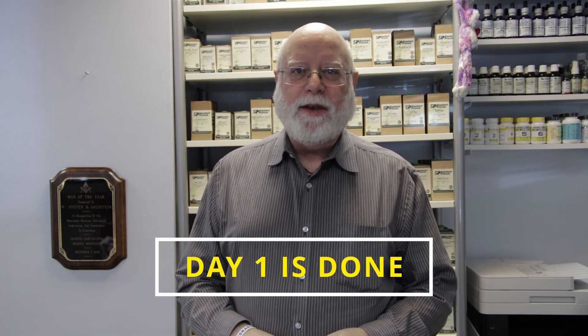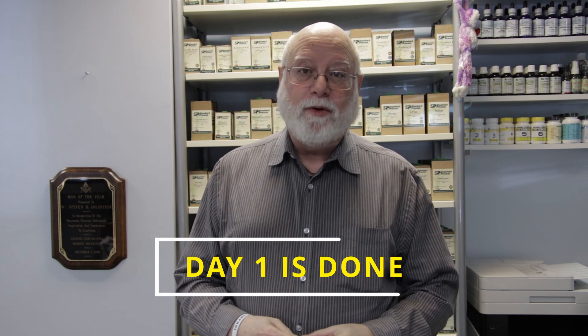I just finished day one on my 21-day detox and purification journey, and I got to tell you, it wasn't bad. You have to make sure you drink enough water and eat numerous times through the day. It's not just three meals — snack a lot. The snacks I used were carrots, celery, and some grapes. I'm going to be making more snacks today, but doing pretty good.